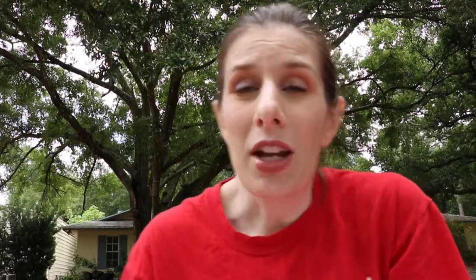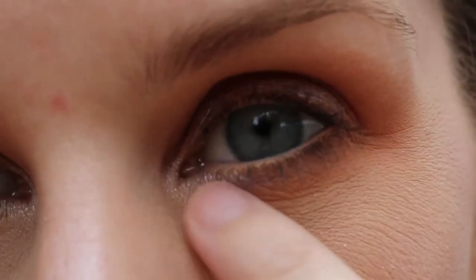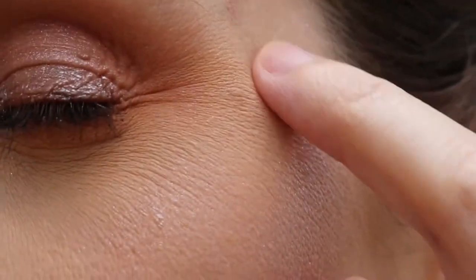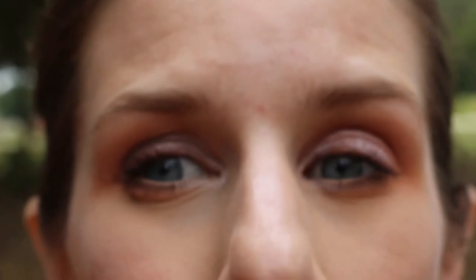Alright, so here we are outside in natural lighting. It's bright. Here are the actual concealer shades up close outside. And I did get mascara under my eye. But you can see just how dry my skin is right now. Overall the coverage on this concealer is really good.